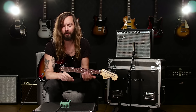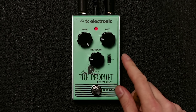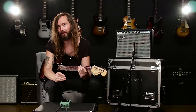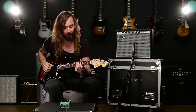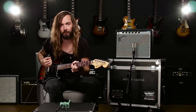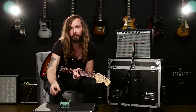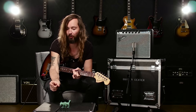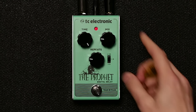The delay time range on the Prophet goes from around 30 milliseconds up to 1.3 seconds. One of the really cool things about this pedal is that you have a little toggle switch where you can set different ranges of the delay, and it's actually set up rhythmically. Right now I'm on eighth notes, so I get something like this. If I switch it up to 16th notes, the range of the delay time knob will be shorter, but it'll give me the same rhythmic feeling as eighth notes — only 16th notes instead, so double the tempo.